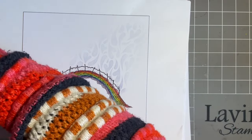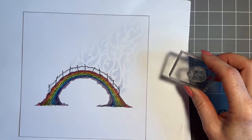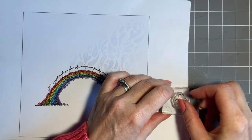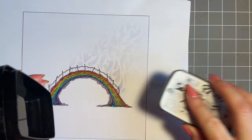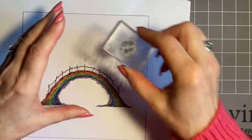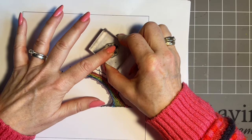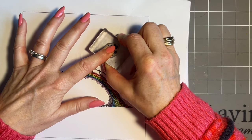What I do want to add is one of our mini stamps — this is the Group of Hearts. Very useful little stamp this. I'm going to use black and just pop this here, because this is my little heart flowing over Rainbow Bridge up to the final resting place.